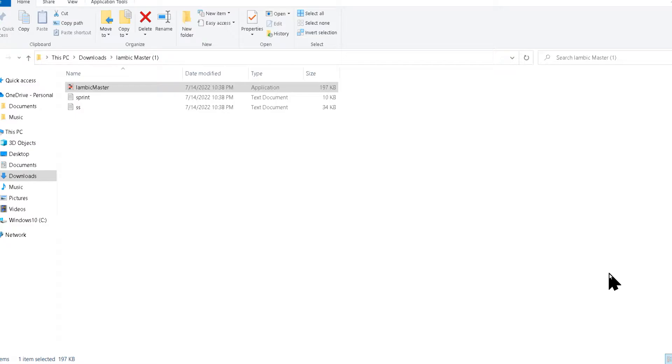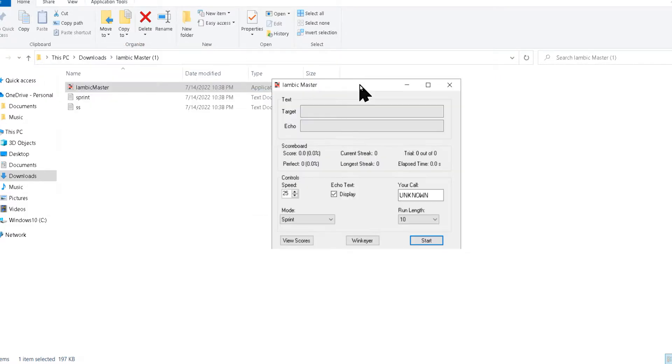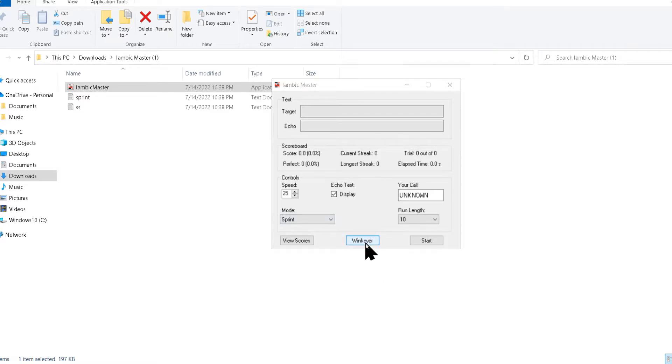Once you have your WinKeyer or other USB keyer connected, go ahead and open Iambic Master — double click to open it. Then to make sure we have it connected to our WinKeyer, click on WinKeyer.